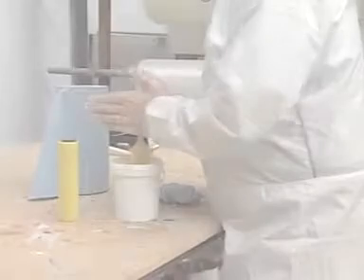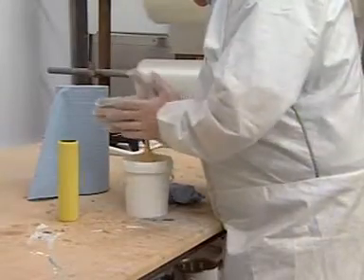You are now ready to apply the finish coat. Firstly, put on your safety glasses, gloves and overalls.